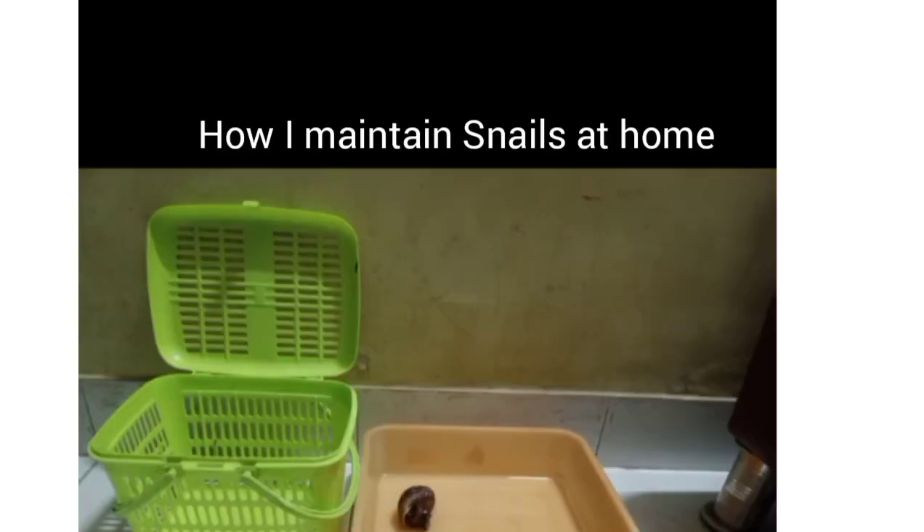For the maintenance of snails, we place the snails in the tray that can be shown in the picture, and we fill the tray with a little bit of water and we place food such as carrots, cucumbers, and cabbages.